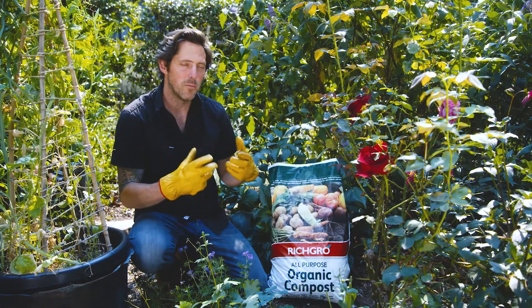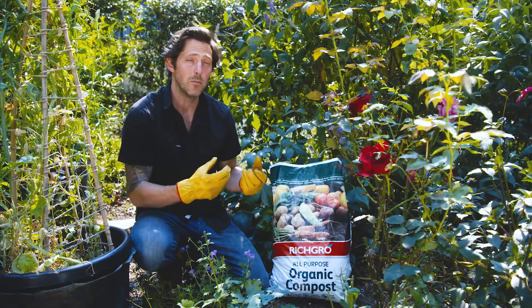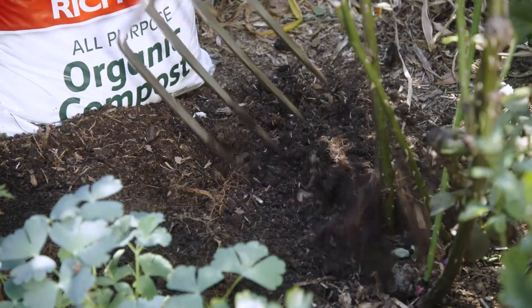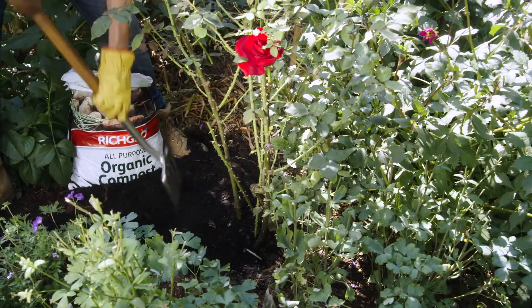Once established, improve your soil with compost and manure. This will improve the structure, which in turn will help the soil hold on to nutrients and water for longer, giving you healthier plants. Decompact the soil before you add the compost at the beginning of the growing season, and this will safeguard your plants as they grow.